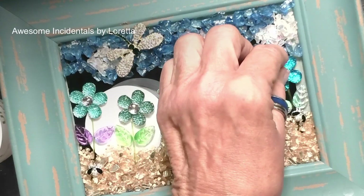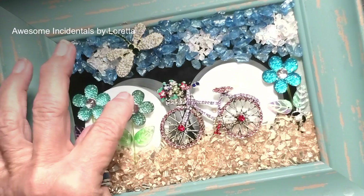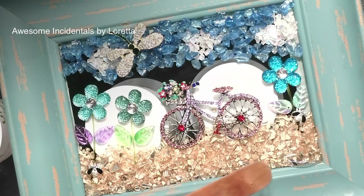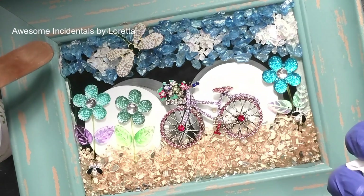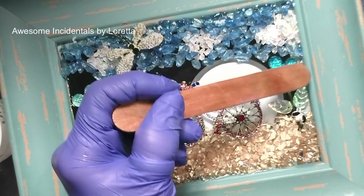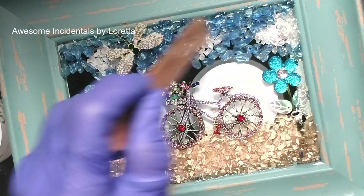Now all I need to do is get some resin and get that put into place. Let me get some resin and I'll be back. Okay, now we have some resin — let's get some resin on this little bad boy. I like to get the outline done first so I can be assured the resin is going to the edge of the frame, and then come back and do the inside.